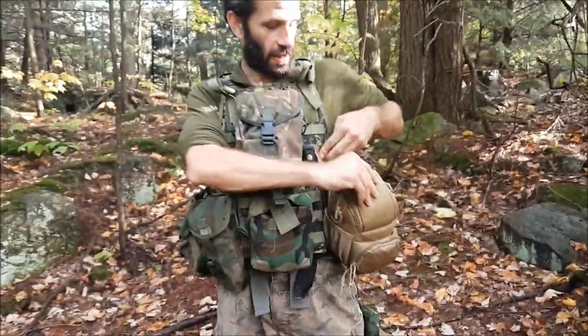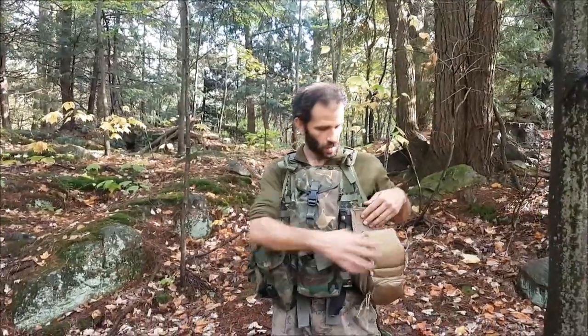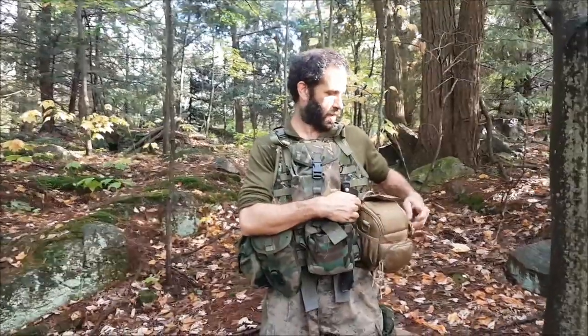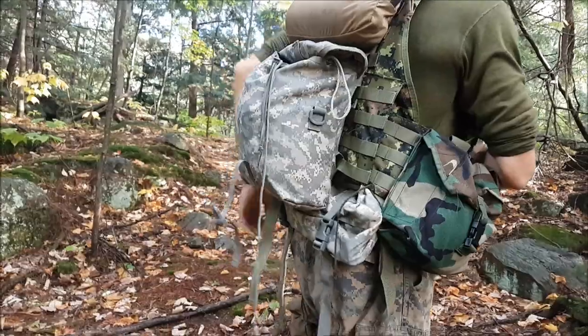Check out this new vest. Got the camera right here, microphone ready right here. So that's good. I can put the tripod in the waist belt.